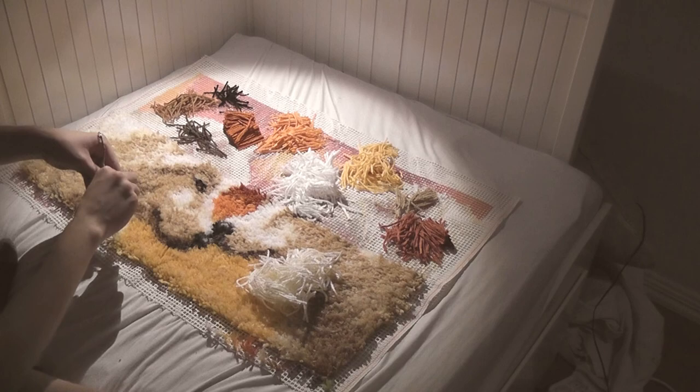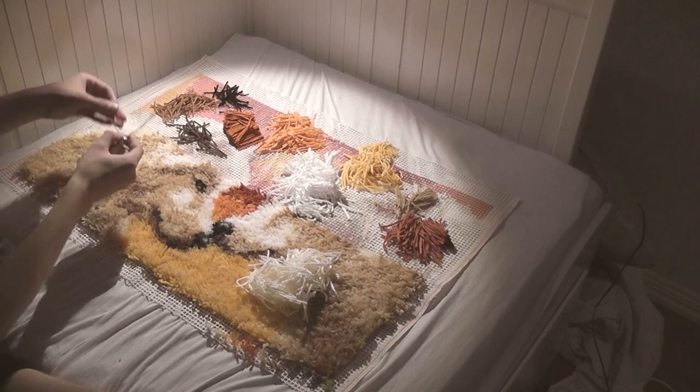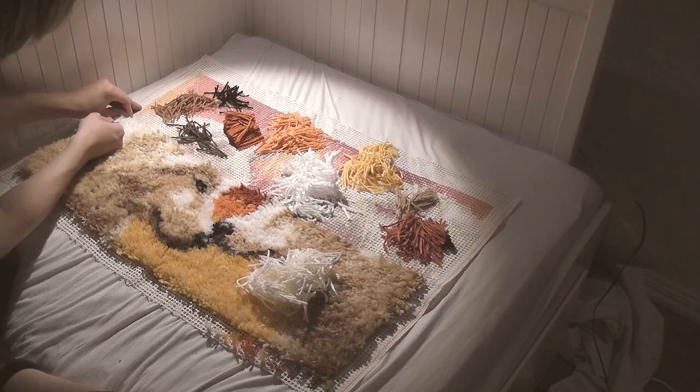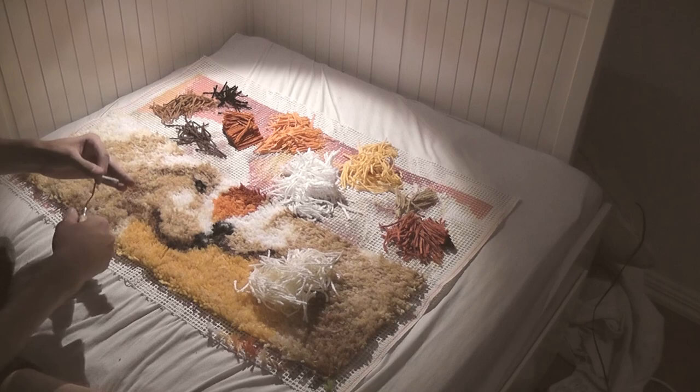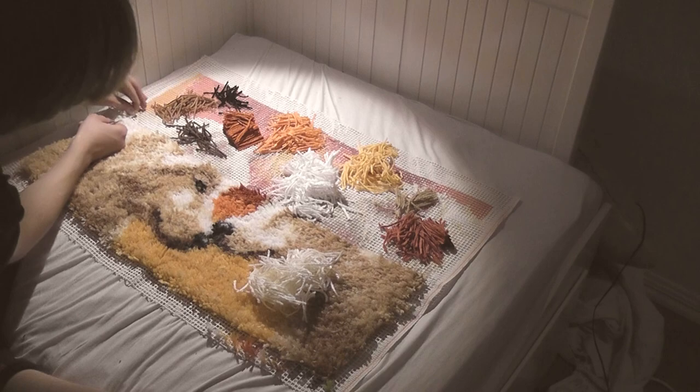This can take a while to do, because each and every knot takes a small amount of time, and there are thousands of them in one carpet. So just be patient — it will be finished in the end, and it will be worth it.